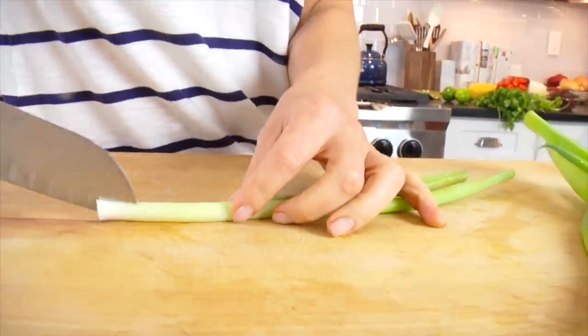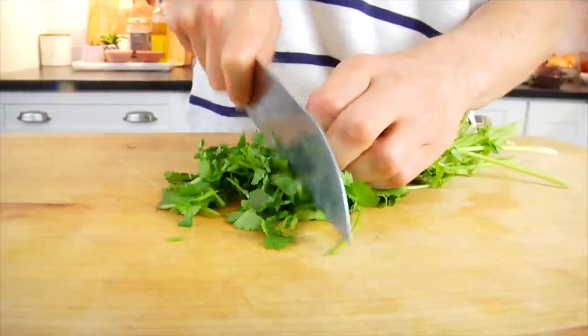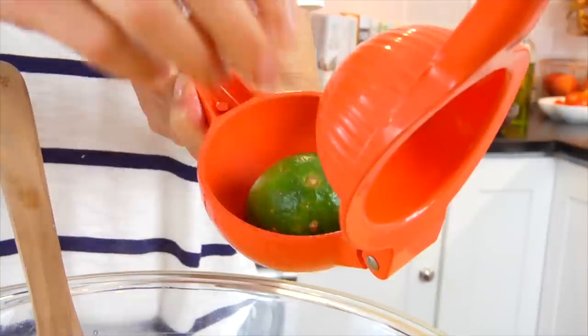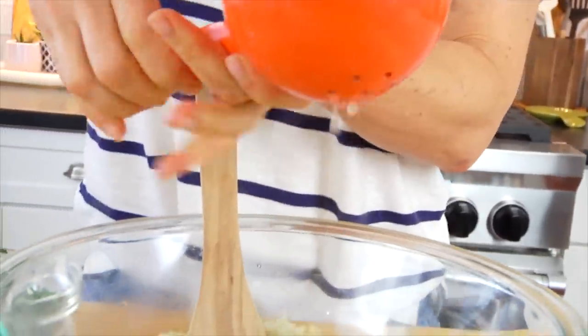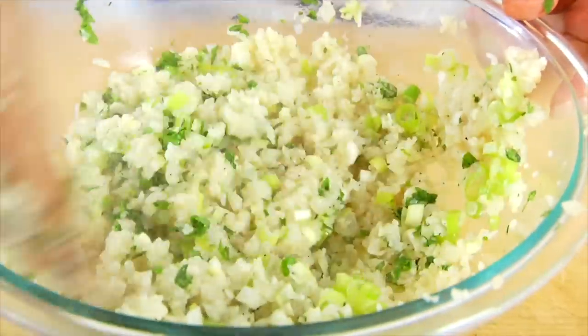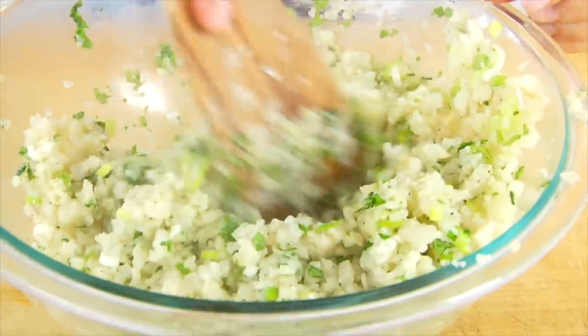Then once my rice has cooled down a bit, I'm just gonna add in some chopped scallions, chopped fresh cilantro, and a big squish of fresh lime juice. Gently toss that all together. It's a really simple way of infusing a lot of flavor into the cauliflower rice, and some great texture as well. Once I've got my rice all seasoned and ready to go, I'm gonna set that aside and cook up the meat.